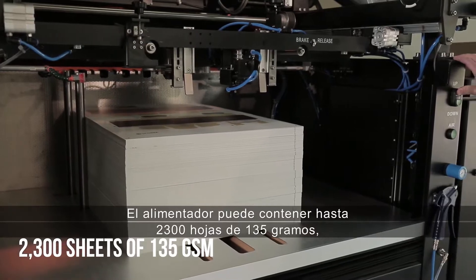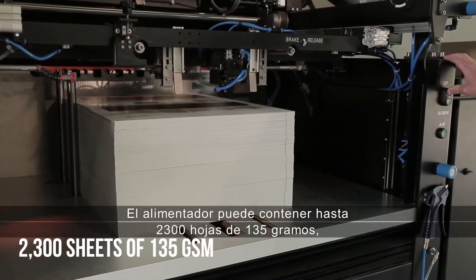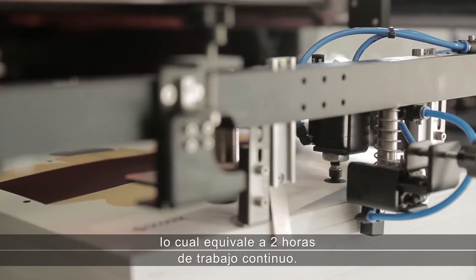The feeder can handle up to 2,300 sheets of 135 grams, which equals two hours of continuous work.